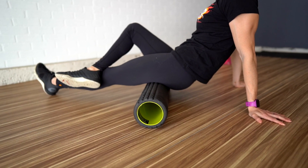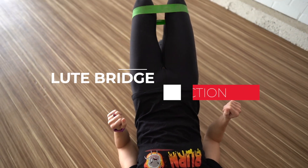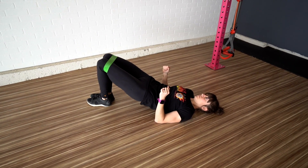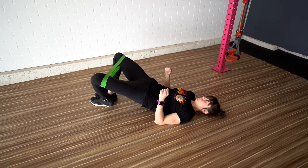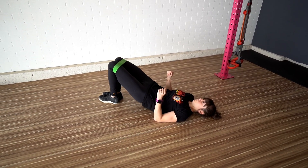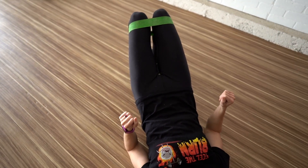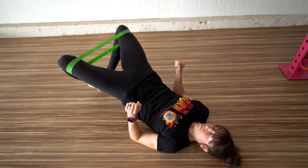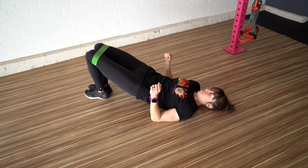Move number five: mini band glute bridge with abduction. Activate your glute maximus and medius with this one amazing bridge variation. Bridging is a great way to isolate the glutes and improve hip mobility and stability. By adding the band and abduction, you activate your glute medius better for hip stability and help activate your glute max better to prevent your hamstrings from compensating. If you have lower back, hip, or knee pain, this is a must-do warm-up move before lower body lifting sessions, runs, or rides.